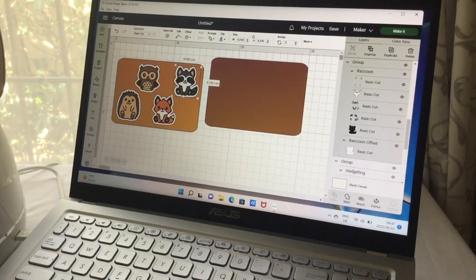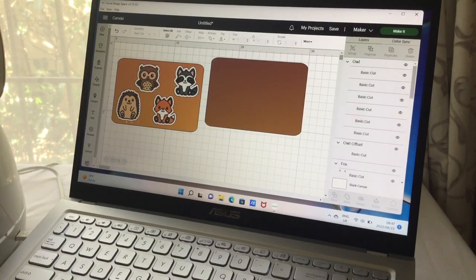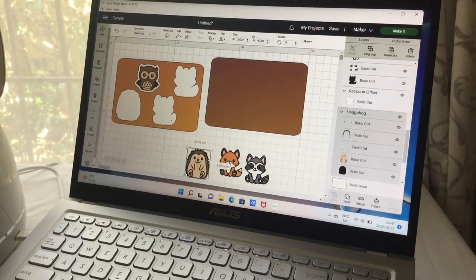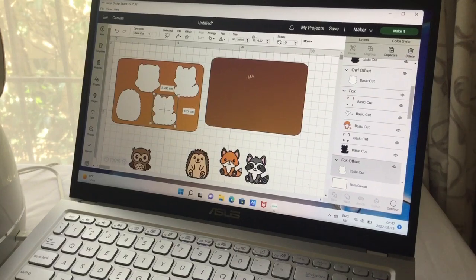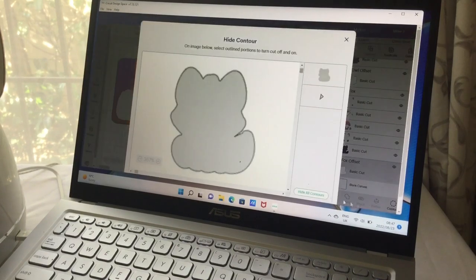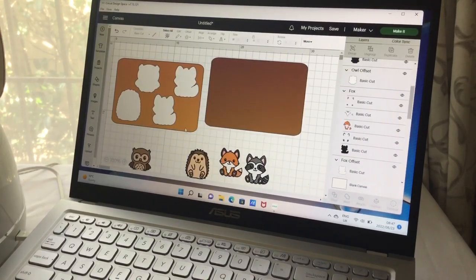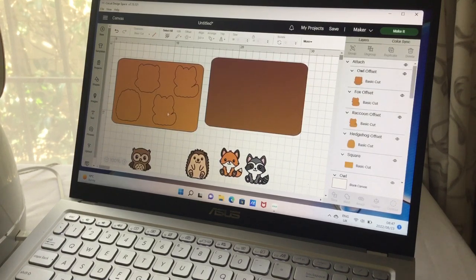That puzzle's looking pretty cute. We can ungroup it now. Let's use the contour tool to clean up any unwanted dots on the design. Now we're going to attach the images — attaching will cause them to cut away from the puzzle border, which is exactly what we want.